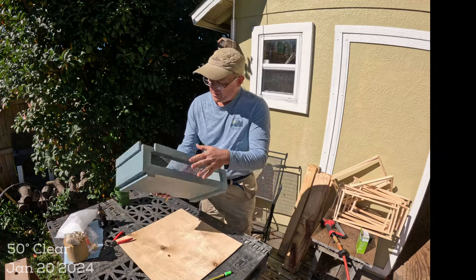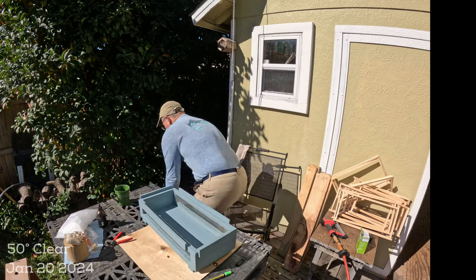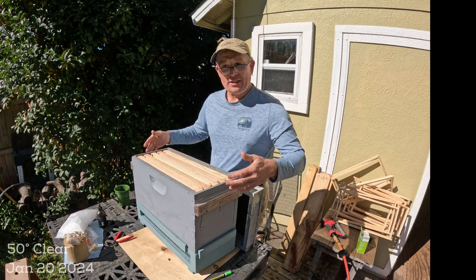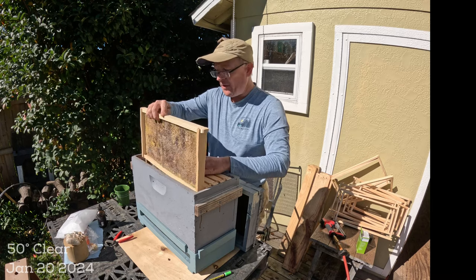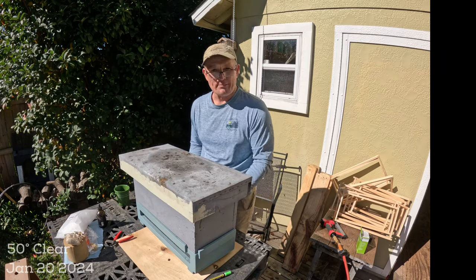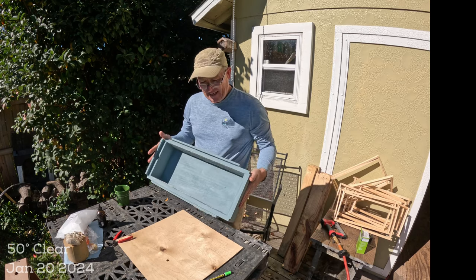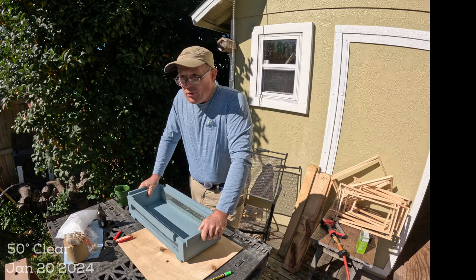With the screen stapled on, I can load a nucleus box on here, fill it with nurse bees, put the graft frame in the middle, add a small sponge in the bottom for water, and a frame feeder on the edge for food. The key point of a swarm box is having the proper ventilation — because if you're trapping an overloaded amount of bees, the box can get too hot.